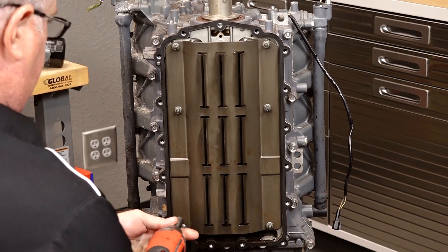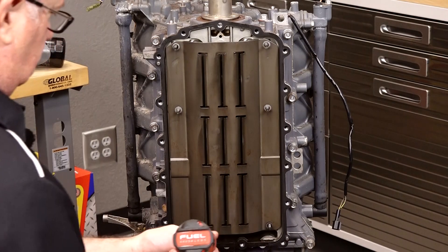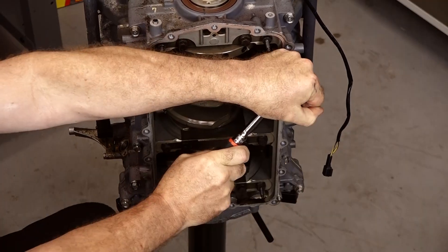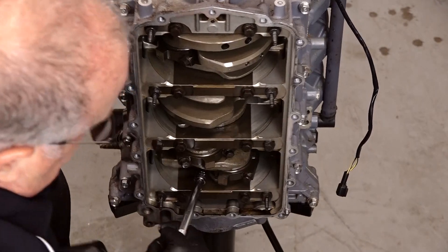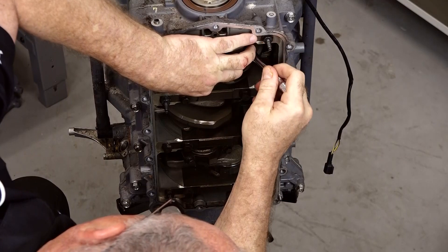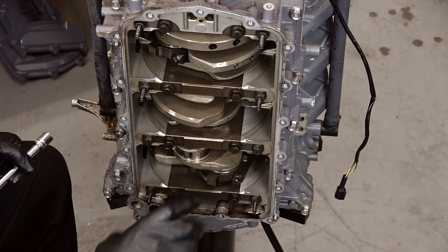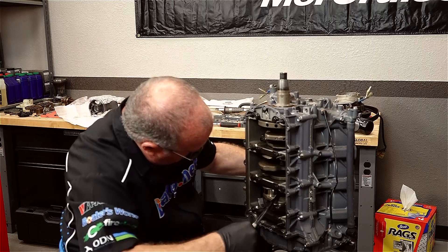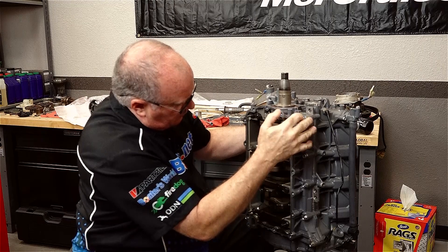Now let's go ahead and bring off this windage tray. What we're gonna be doing here is just breaking the bolts loose on the connector rod caps, go ahead and remove the cap, and make sure you grab the bearing because it's gonna have a color on it. At that point we're just gonna take a long extension and reach all the way up to the base of the piston and go ahead and pop it out. Just make sure you've got your hand on the other side to actually catch it so it doesn't dump out onto the floor.